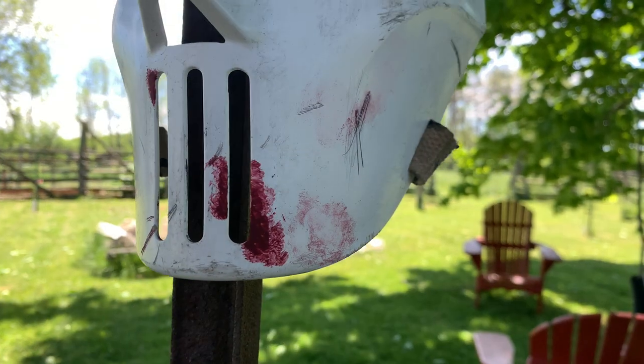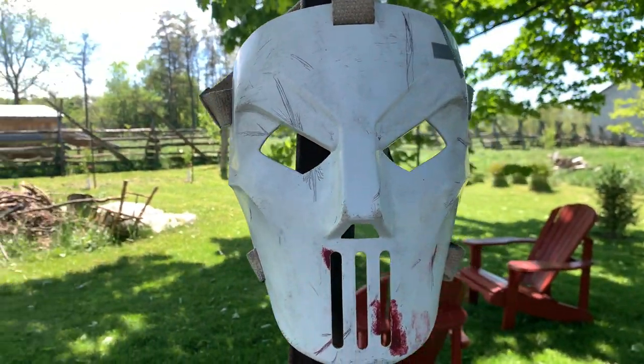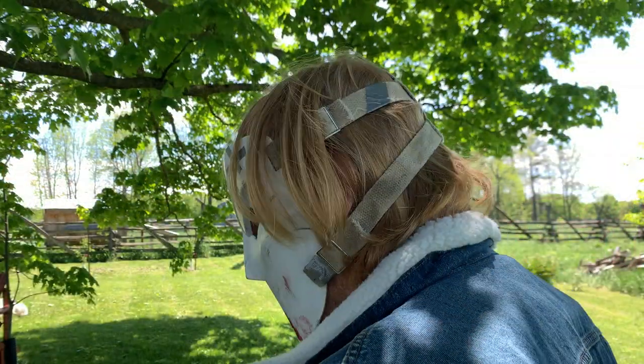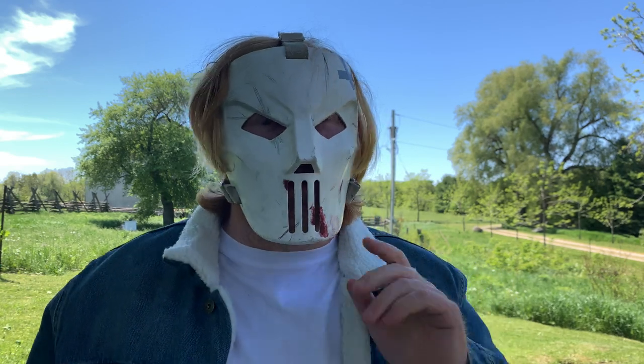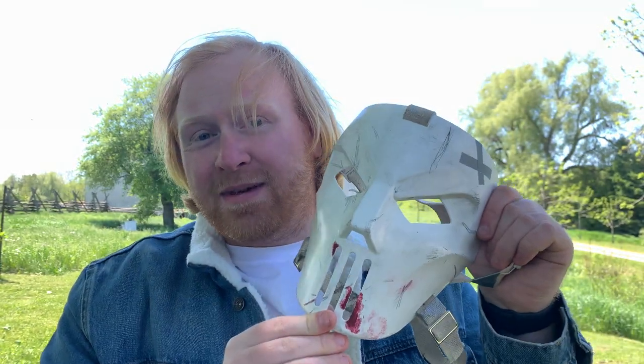Now let's take a look at the finished product. This is how the mask turned out and I'm really happy with how it looks. A few things I didn't record: I added a little cross of duct tape — it seems like something Casey Jones would really do to repair his mask. I did the same on the straps, adding a little piece on each side. And as you can see, I added a little bit of fake blood right there. Overall, I'm really happy with how this looks.